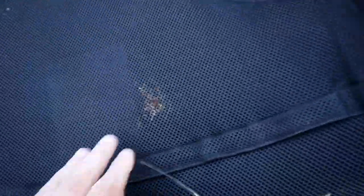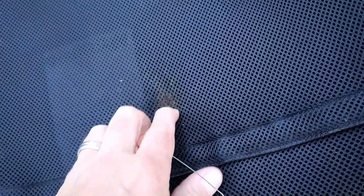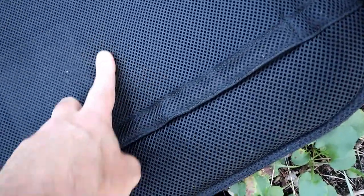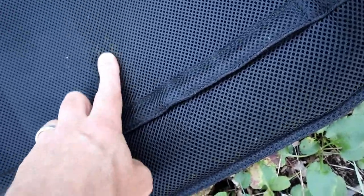There it is. If we take a look over here, we can see that it did not penetrate at all — that mark is from the tree right around where it hit. Once again, there's the entry hole, and nothing penetrated through right there.